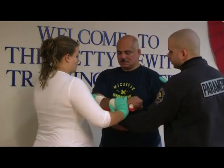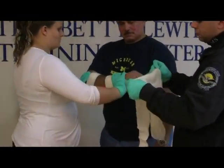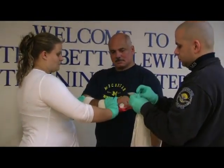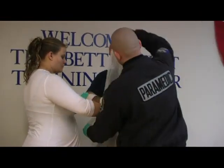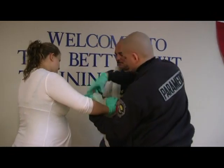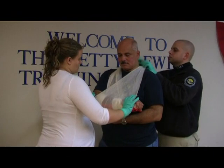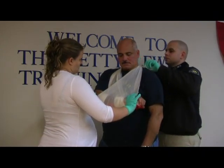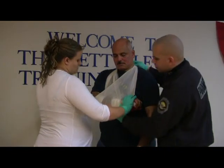Next, I'm going to have my partner bring the injured extremity to the patient's body. Next, I'm going to prepare my sling. Next, I'm going to apply my sling. Thank you.